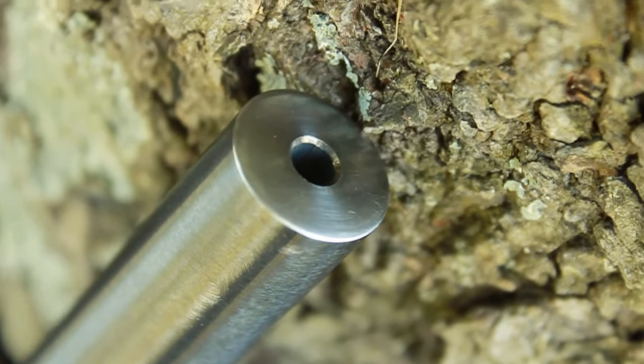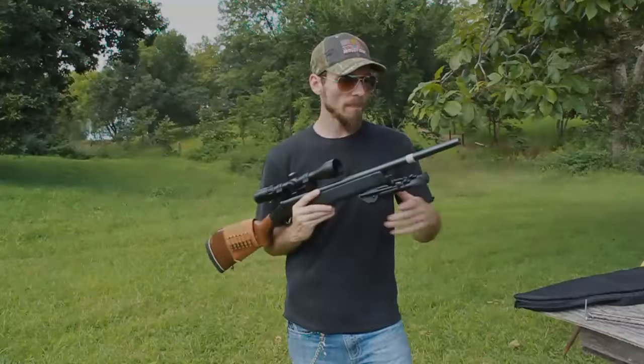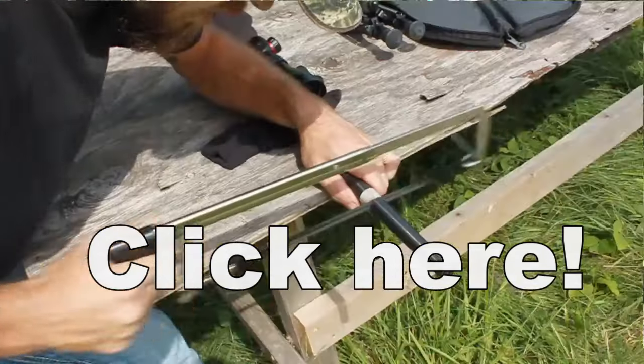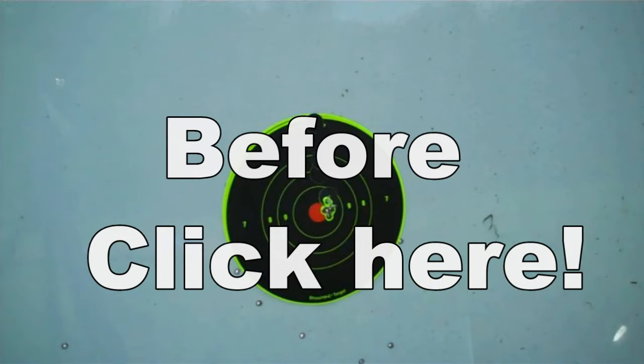I'll show you the tools needed, the parts needed, what's to be expected, and the accuracy results along the way. Before we get started, click the screen for the video playing or check out the link in the description box below where I show you the accuracy of a barrel that has been chopped off in the field without a crown.